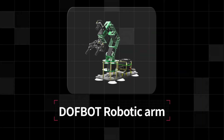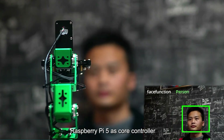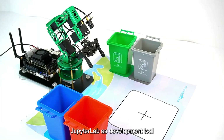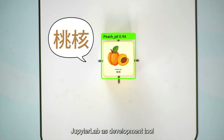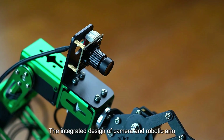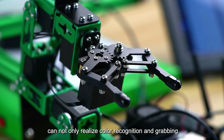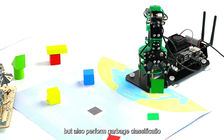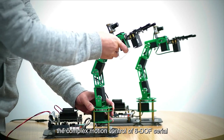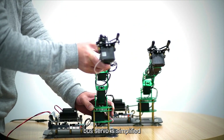The Dofbot iVisual Robotic Arm uses Raspberry Pi 5 as the core controller, OpenCV as the image processing library, JupyterLab as the development tool, and Python as the main programming language. The integrated design of camera and robotic arm can not only realize color recognition and grabbing, but also perform garbage classification through the ROS robot control system. The complex motion control of the 6DOF serial bus servo is simplified.